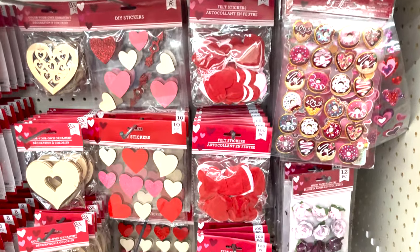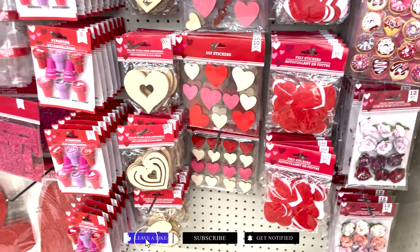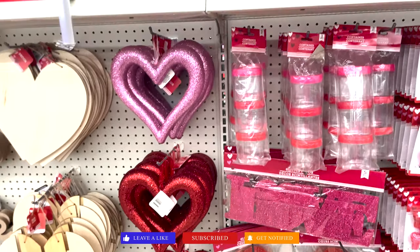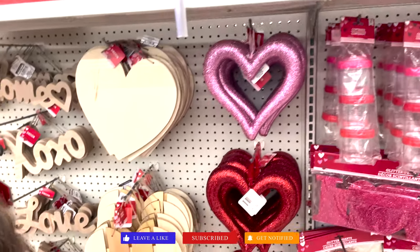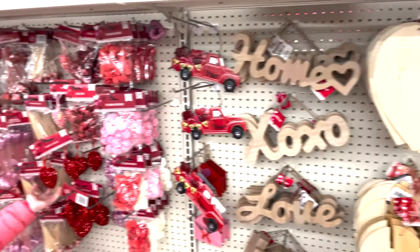So these are little craft supplies. They have cute little stickers and hearts, they have stamper sets, and then these are wreaths to make. They have the plain wooden one so you can decorate any way you want — paint them, do pictures, Mod Podge.